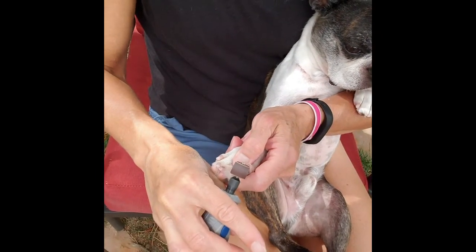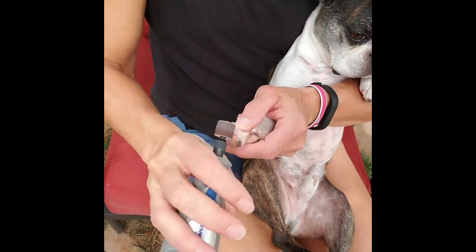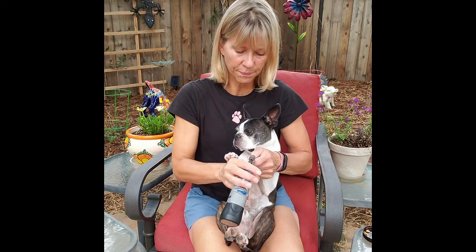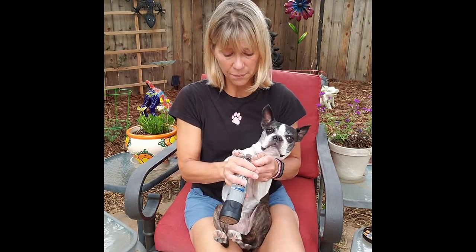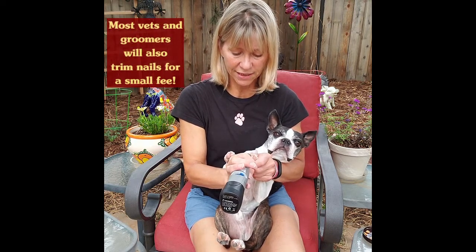I'm going to work my way around all his feet exactly the same way. We're moving on to the second foot. It really does not take very long because I do it every week — each dog probably takes about five minutes.